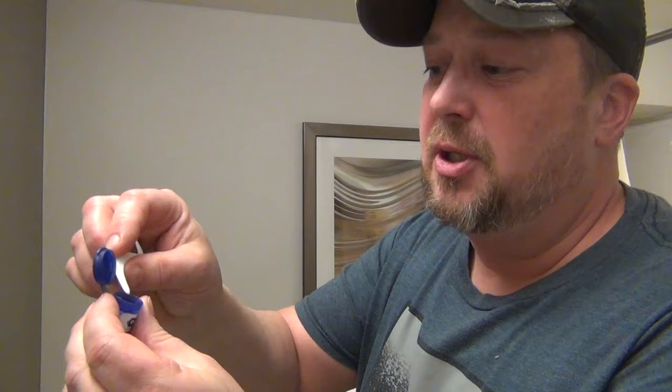I've already brushed my teeth. Leave your mouth wet. Open it up and get a little bit out of here — doesn't take much. You can't make a tooth, but you can fill a tooth. Roll it up into a little ball.